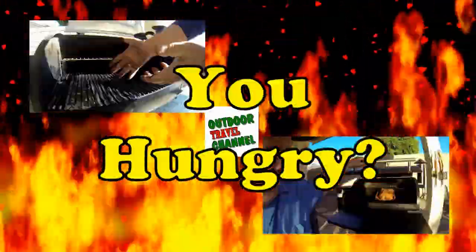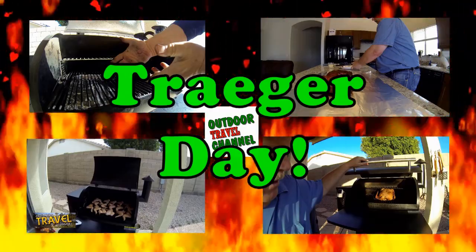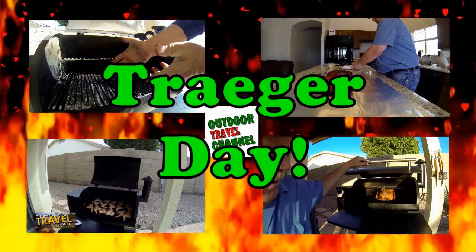Welcome to Outdoor Travel Channel. Are you guys hungry? Well, it's Traeger Day, so let's get to cooking, everyone.